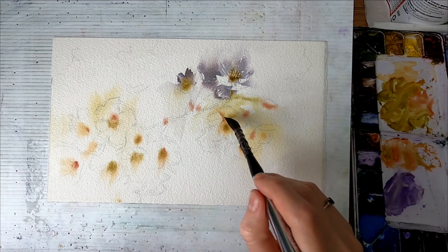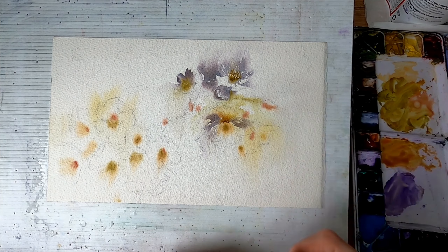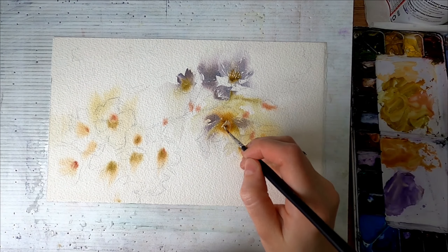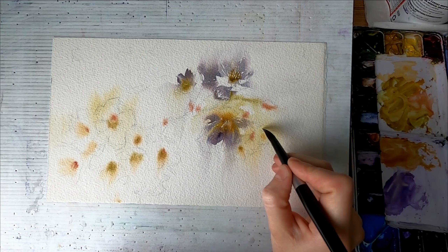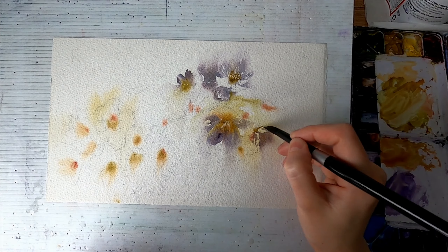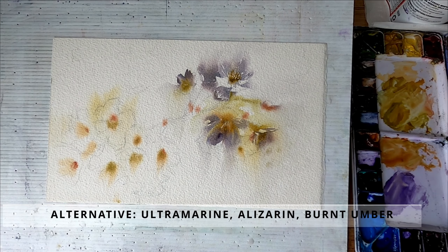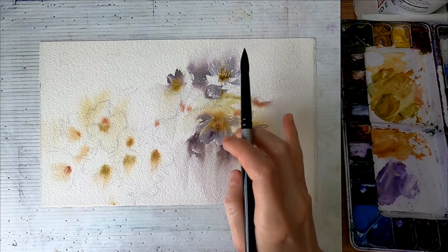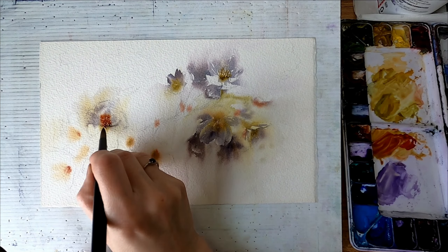I did not use masking fluid, so for the middle of the flowers in some places I'm just careful to leave the whites, and in some cases I use white gouache. The color I'm using is called Moon Glow by Daniel Smith. I use it for the flowers and I like it because it has three different pigments. But if you don't have it, no worries — you can mix your own. I would probably use ultramarine blue, alizarin crimson, and probably burnt umber to mute the mixture a little bit.